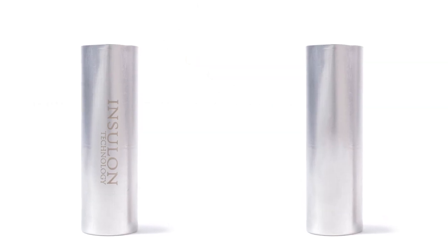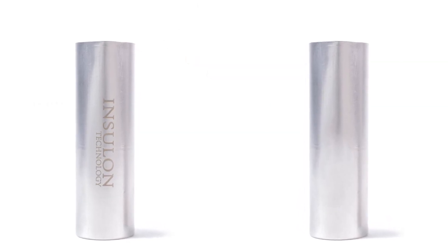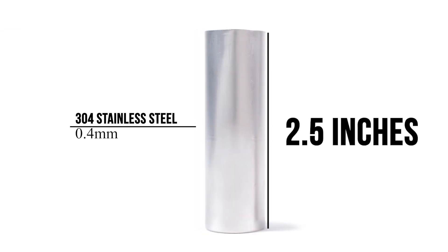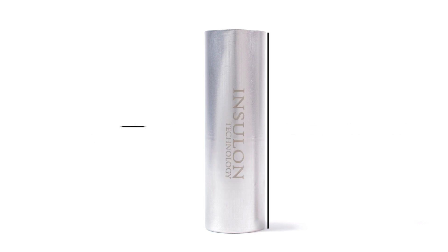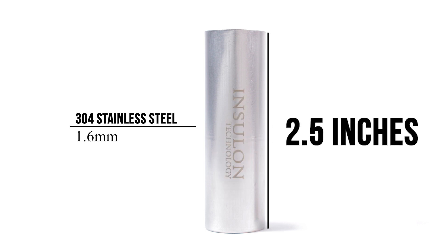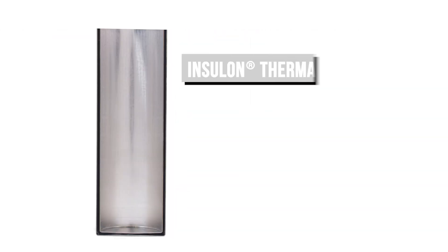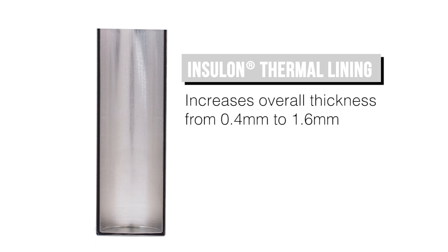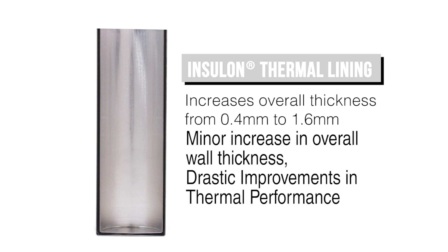We will place Crayola crayons into two nearly identical cans. The can on the right is a 304 stainless steel can with a 0.4 millimeter wall thickness. The can on the left is exactly the same, except it has had an Insulon thermal lining installed inside the walls. The Insulon thermal lining increases the overall wall thickness from 0.4 to 1.6 millimeters. Just this minor increase in overall wall thickness will lead to drastic improvements in thermal performance.